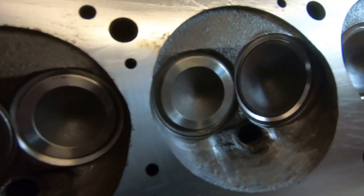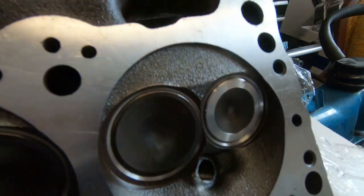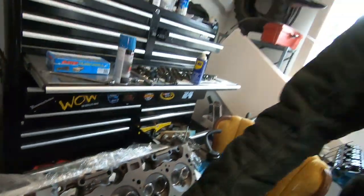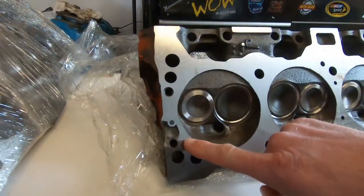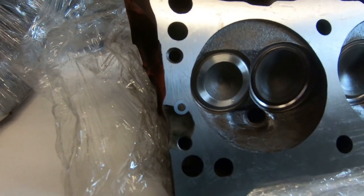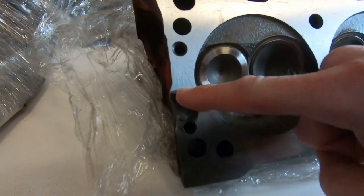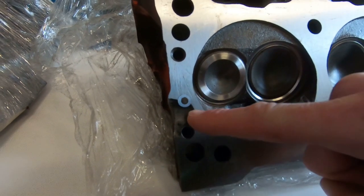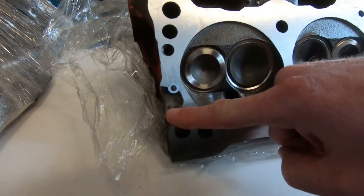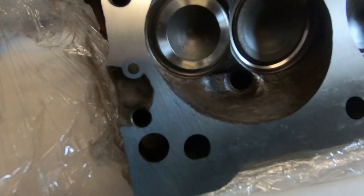You'll notice that all the exhaust valves are brand new. They've got all new hardened seats and we were able to reuse the intake valves. But if you look right down here on the surface of the head, you'll see there's a little chip out of the cast. Now that's not the end of the world because this is just a dowel plug that goes on the engine, but this was a water jacket. They've plugged that off here and we are going to JB weld that just to give it a flat surface so that when we put the head gasket on it will seal up nice and tight.